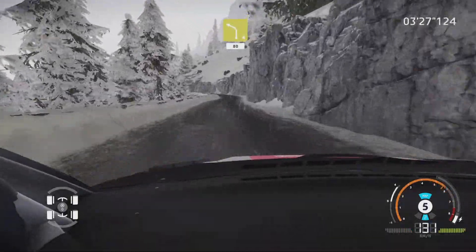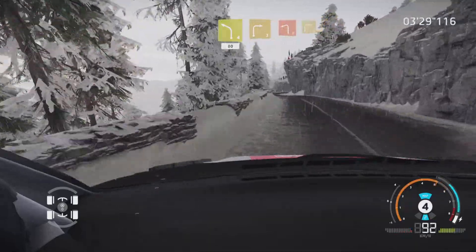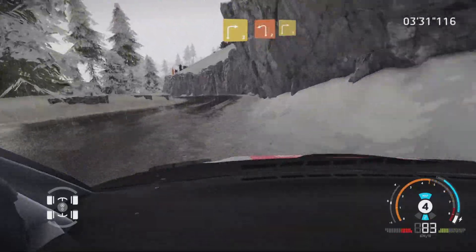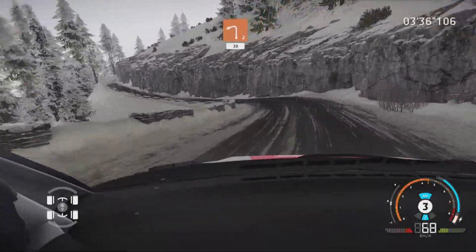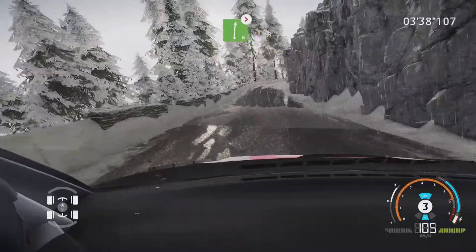Left 4, short, 80. Right 3, short, into left 2, short. Into right 3. And left 4, short, into right 4, into right 4, tightens. Right 6, very long, tightens.